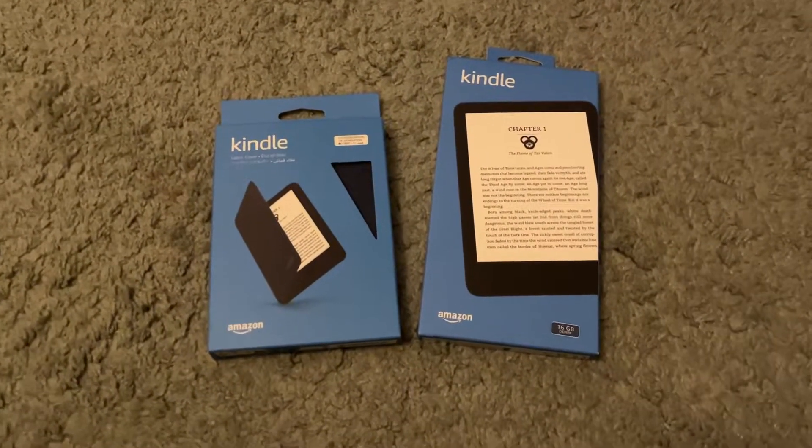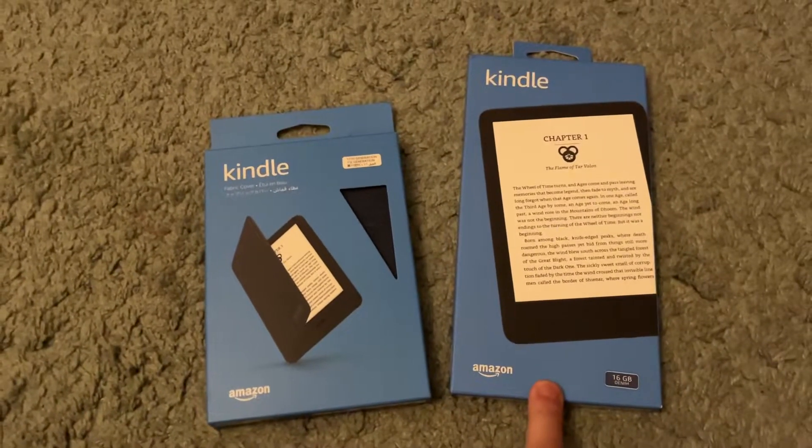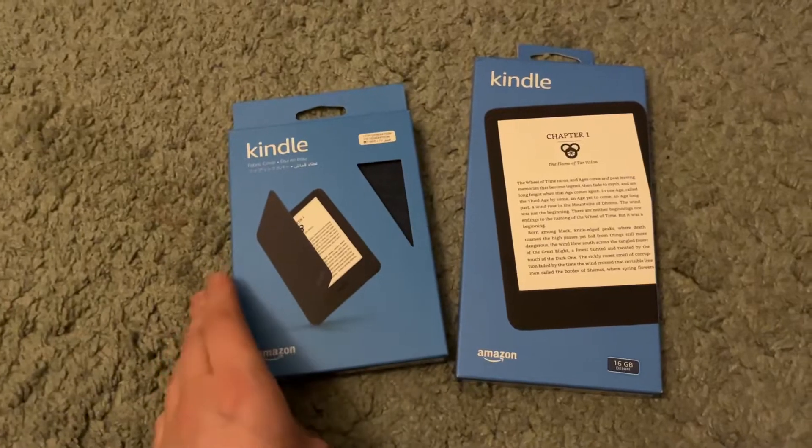Hi everyone, this is Michael Cappuccini and today I'm going to show you an unboxing for the 2022 Kindle. This is the basic Kindle, and this is the case that you can get that comes with it.